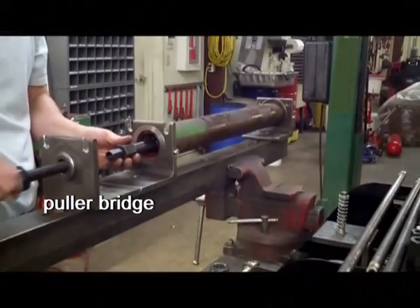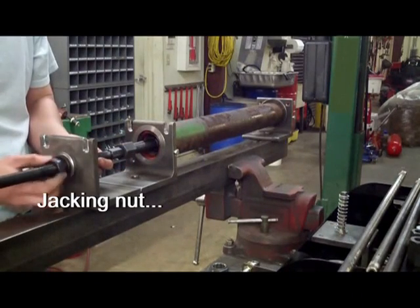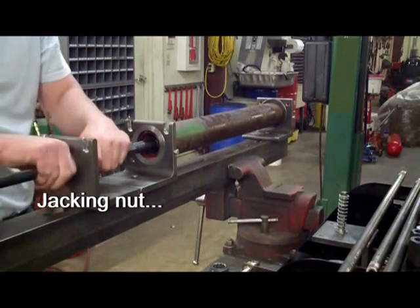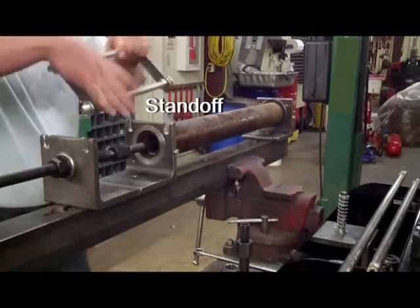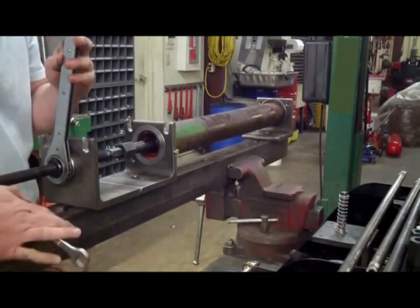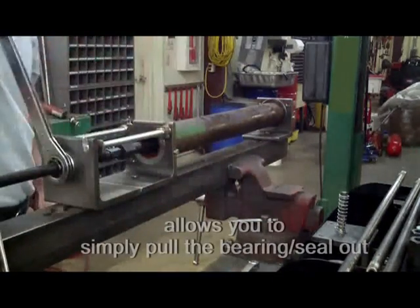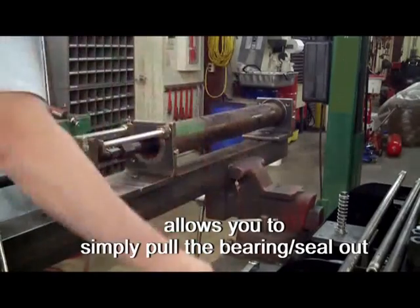Now install the puller bridge. Install the jacking screw. Draw the jacking nut up to it. Drop in the standoff. You can use a 15mm wrench resting against the frame to secure the jacking screw. Tighten the jacking nut and pull the bearing out.